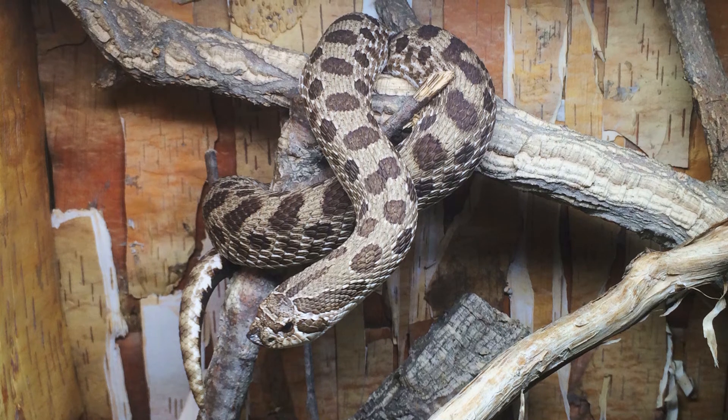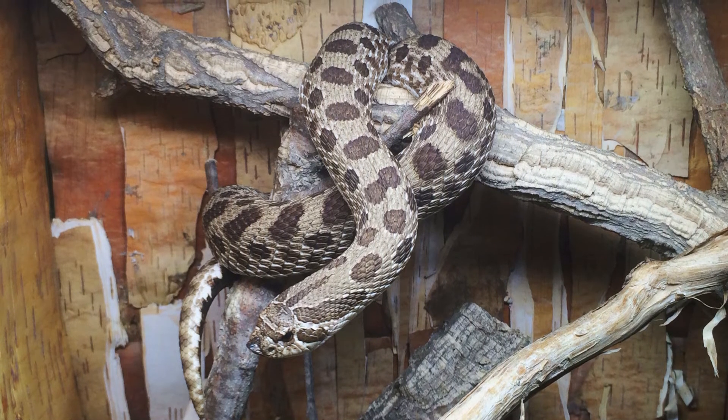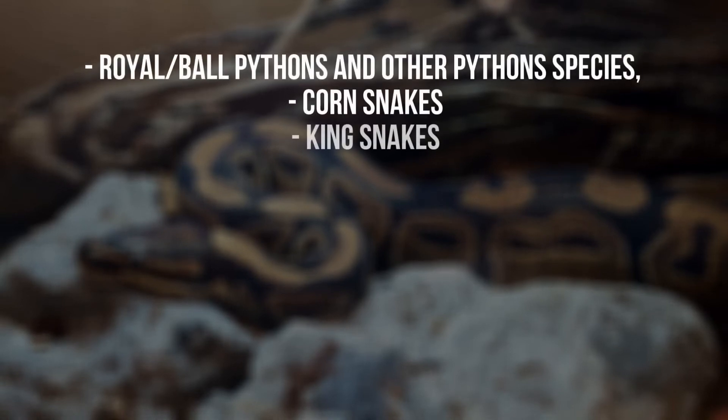Shade Dweller Max is suitable for use with almost all species of snake within their own UVI requirements and distance to basking. Please check our lighting guide for more details. Shade Dweller Max is suitable for use with ball pythons and other python species,